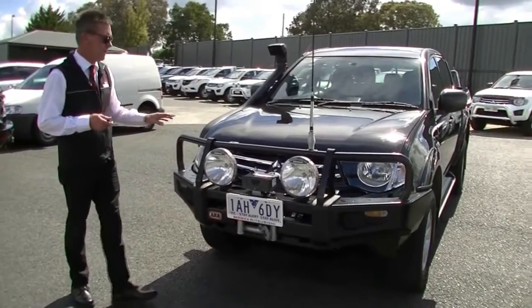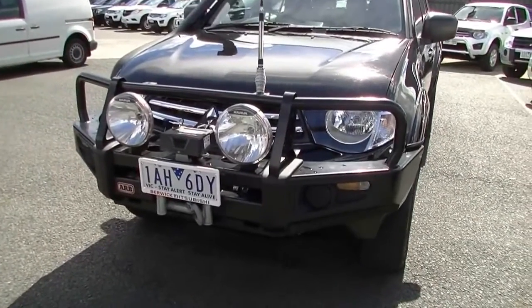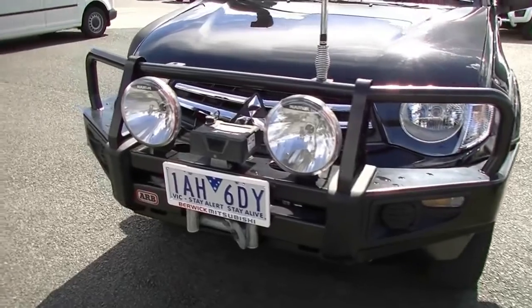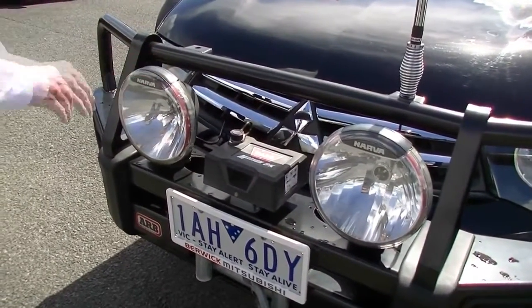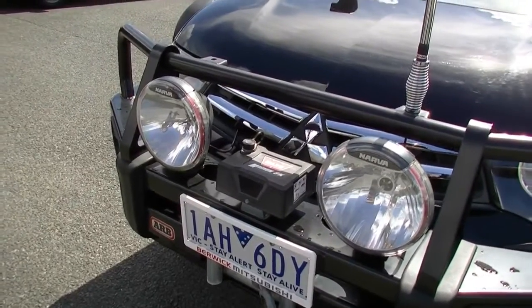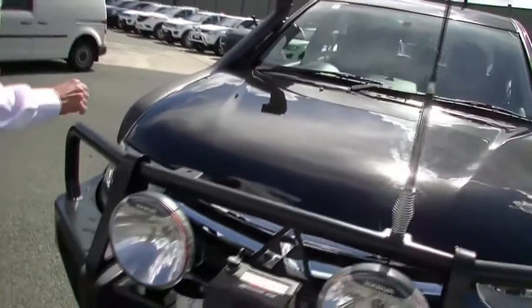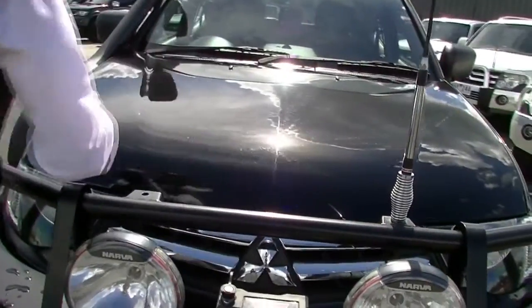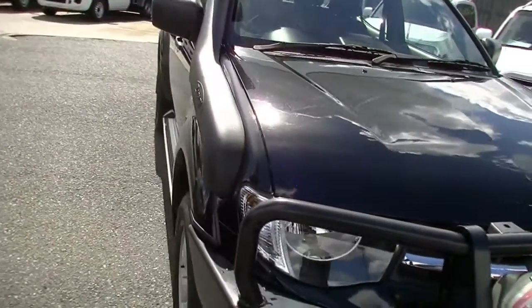We'll start off at the front of the car. The first thing you see is that this car is fitted with a lot of extras. We've got the ARB winch-compatible bull bar with the Warn winch already fitted, the Narva driving lights, and we've also got our UHF aerial here. Finished in black, it presents quite well. A few minor little stone chips that have been touched up at some stage, but obviously consistent with age.